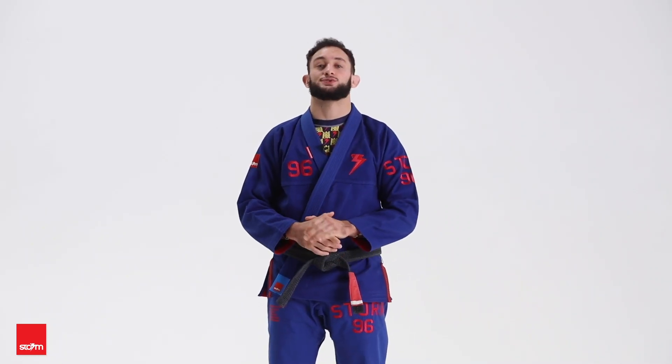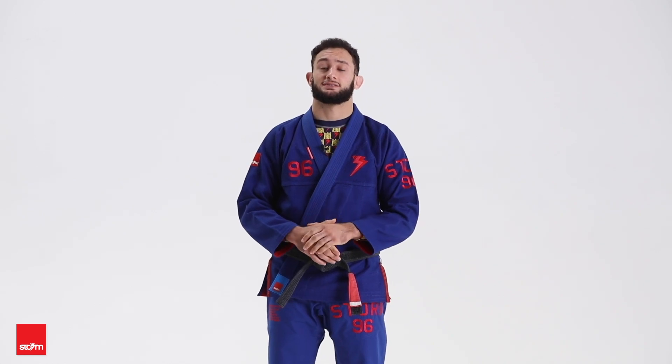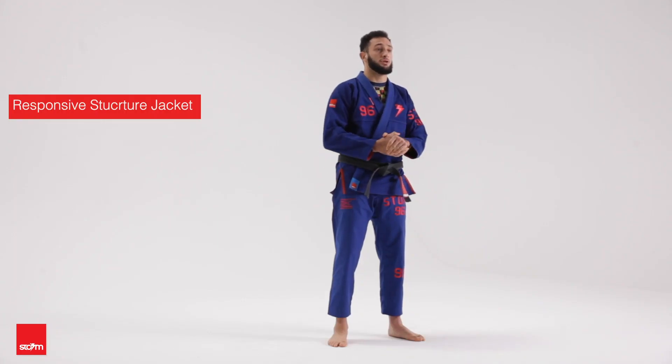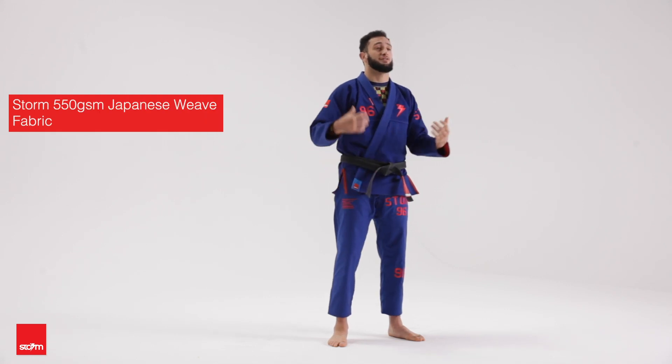Hello everyone, Gabriel Arges here to review the newest kimono, the T3 Sub 96. This will be my competition kimono — it's a heavyweight kimono, so the jacket feels pretty heavy, feels like an armor.